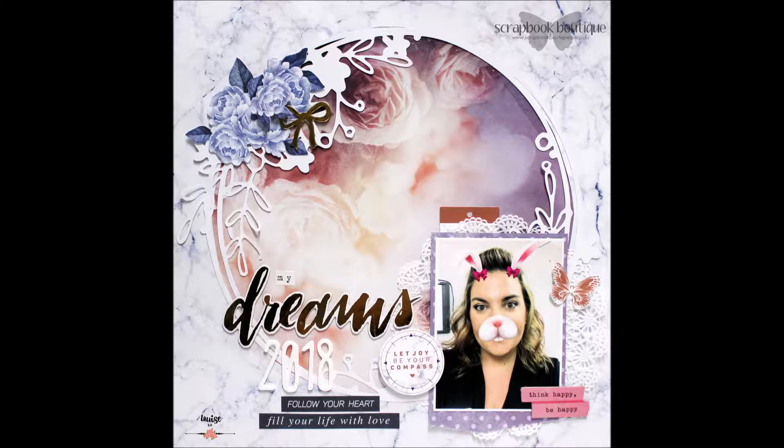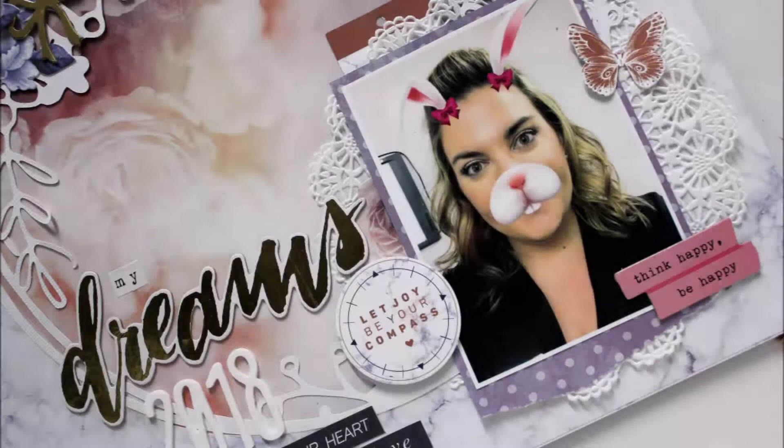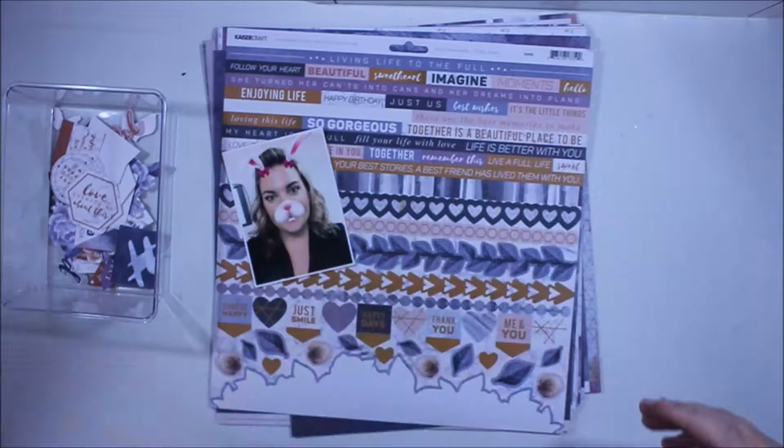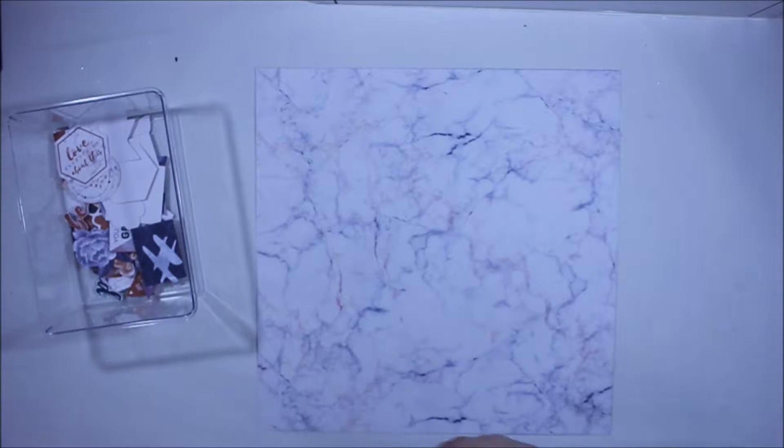Hello there, it's Louise with you of Timeless Craft Mama and today I'm sharing a scrapbook layout process video created for Scrapbook Boutique. I'm doing something a little different — I'm actually creating a page featuring myself. I've recently just discovered Snapchat filters, so I apologize I'm a little late to the party, but I find it's a really cute way to get a picture of myself to put into a scrapbook page that my kids will enjoy looking back on.